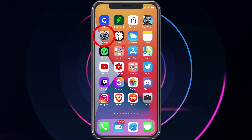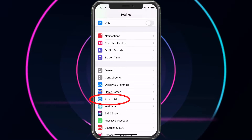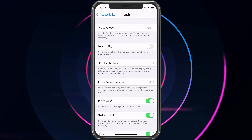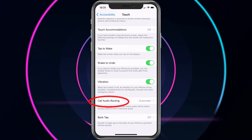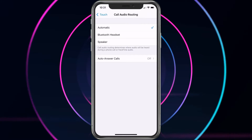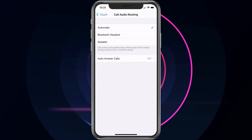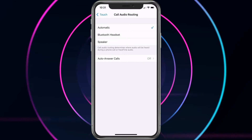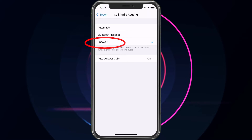Go ahead and choose Settings. Scroll down and choose Accessibility. In Accessibility, go ahead and choose Touch. Scroll to the bottom and you'll see Call Audio Routing. Select that, and here you can choose to have your speakerphone or your Bluetooth headset pick up calls every time you answer the phone. Automatic is going to be just a regular call, and then for speakerphone just choose Speaker.